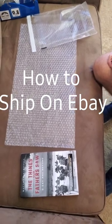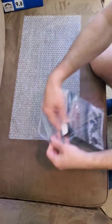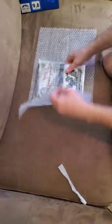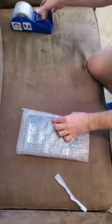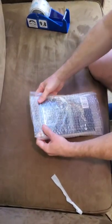All right, hey guys, let's see how to ship out this book for eBay really quick. So I put it in a poly bag to protect it, and I put two pieces of bubble wrap around it to get a little protection there, as you can see.